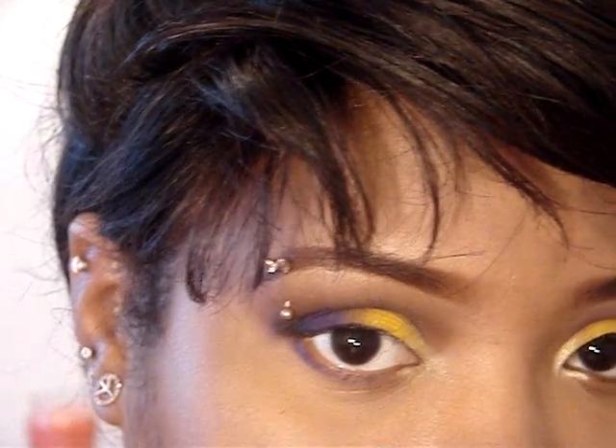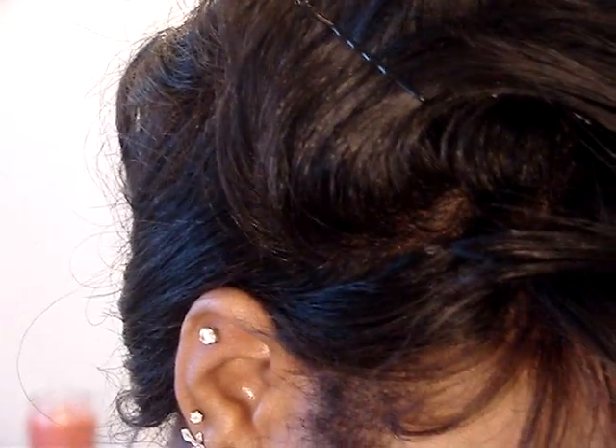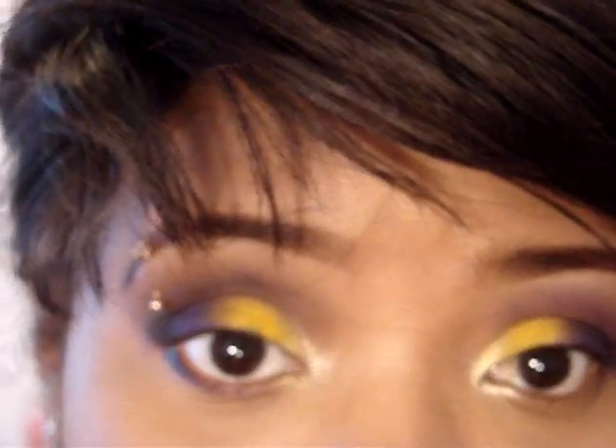Then I'm going to go back in that black and apply that just to the outer part, right in the lash line — like that. And that's it for the look.